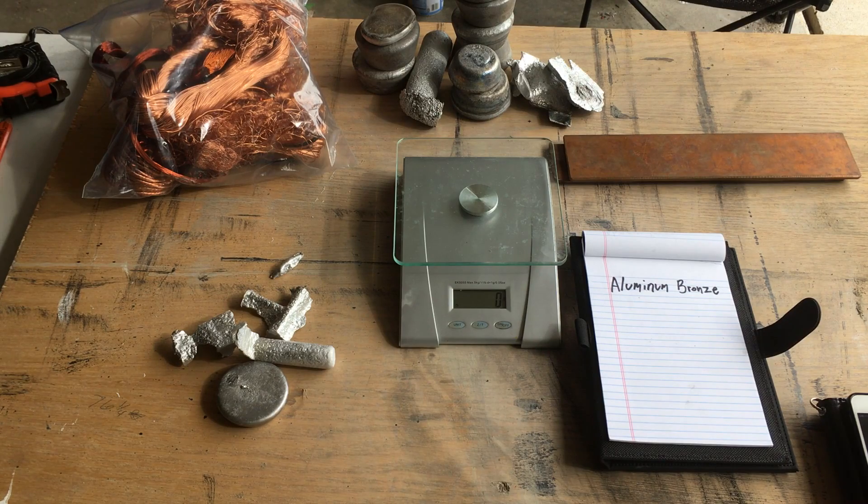Hey everybody, today we're going to try and make aluminum bronze from scratch. Aluminum bronze is a really neat alloy — it really looks like gold, it does not really tarnish all that much, and it's almost as hard as steel.